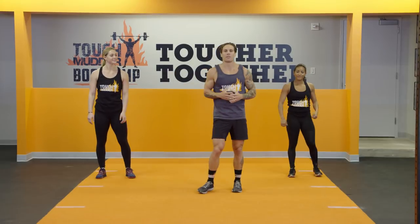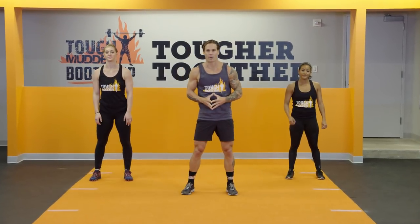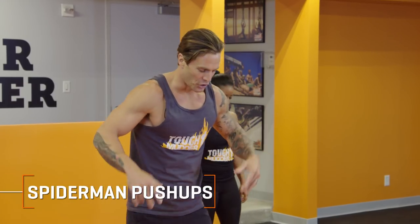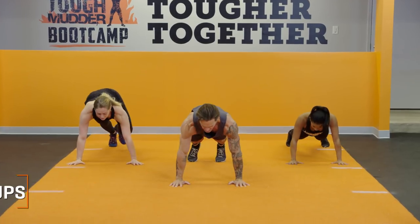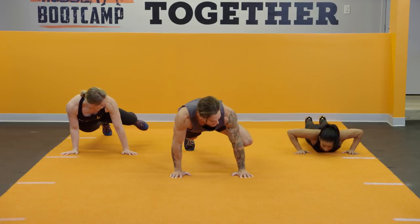Now, Kendall is gonna be doing our modification moves for this next one, which is the Spider-Man push-up. Get ready, cuz here we go. In five, four, three, two, one — plank position. Push-up, bringing that knee up nice and high each time.